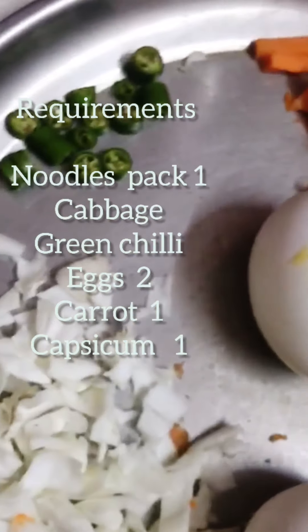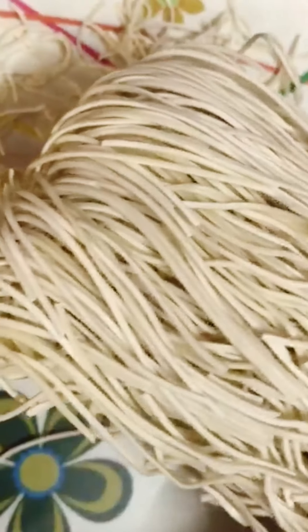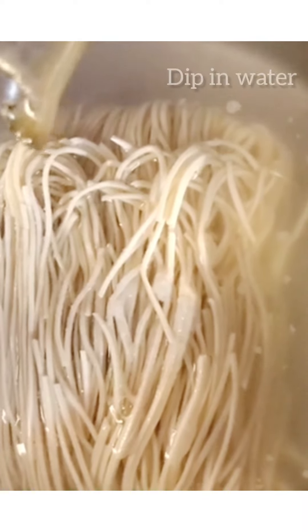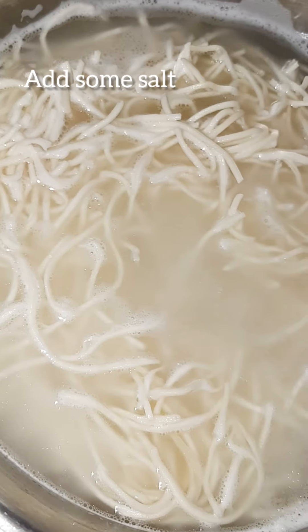We need to buy a loose packet of noodles and cabbage, capsicum, carrot, two eggs, and green chillies. Give it a packet and you have to dip in water, add a little oil and salt, and boil for 5 minutes.